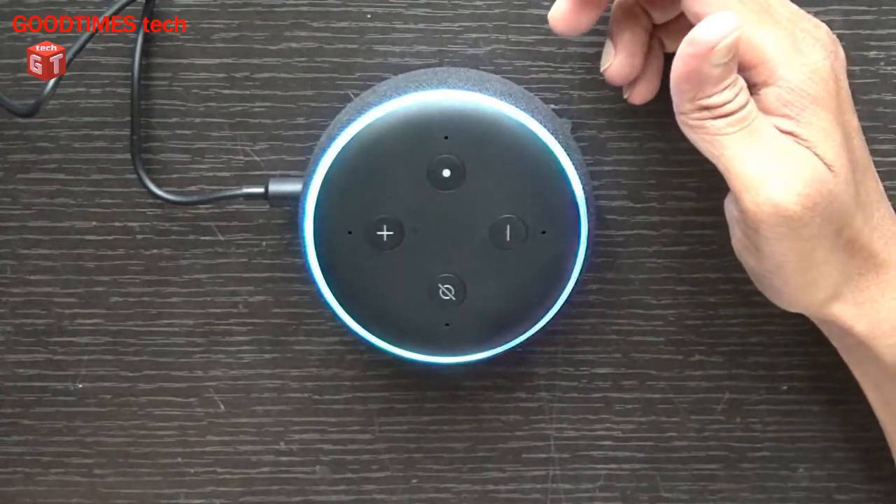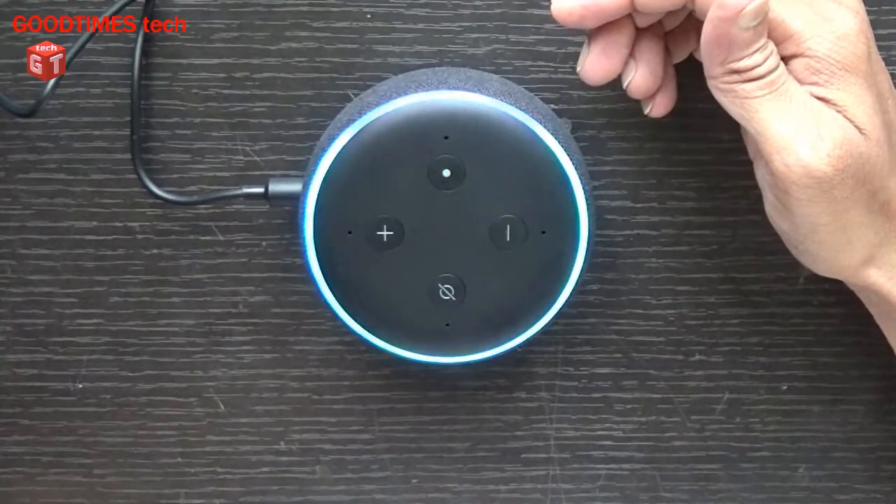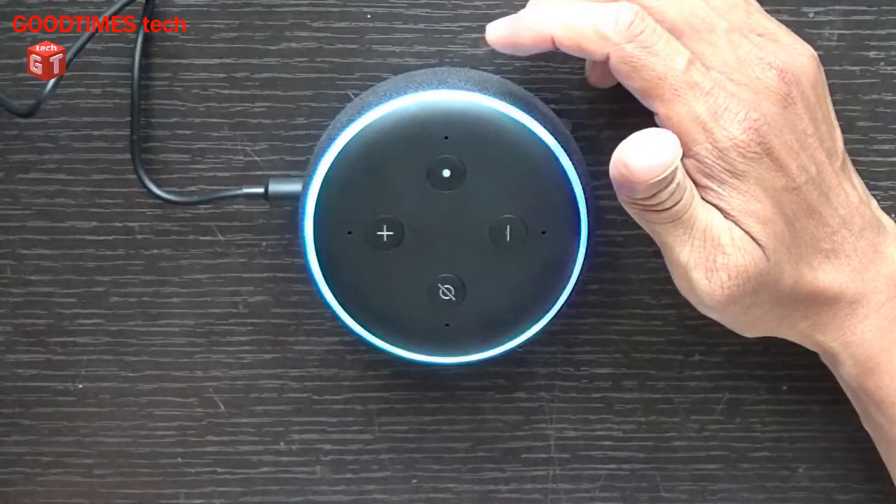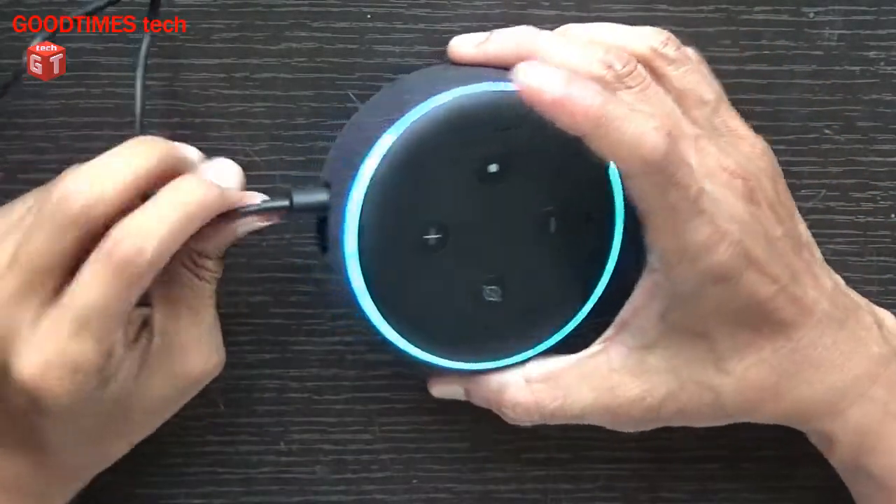For example, if your Echo Dot is not responding, or you are facing some problem or malfunction with your Echo Dot, then you can hard reset it. All you need to do is connect the power cable.